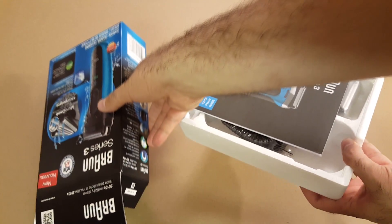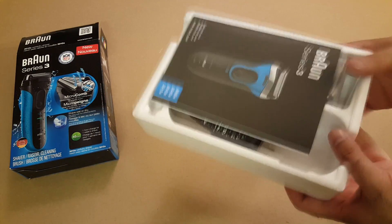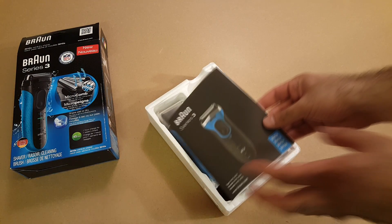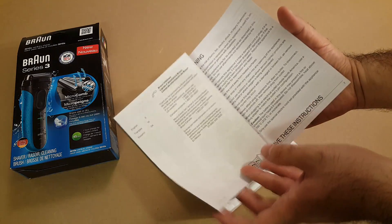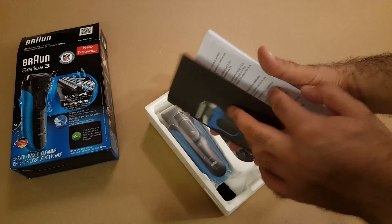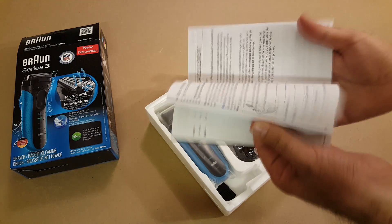Okay, so it's empty — put that on the side. So here is what comes in it. This is the catalog or operating instructions for how to use it, in case you need to read it.